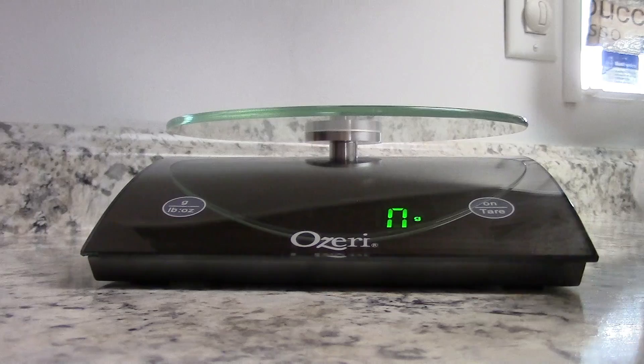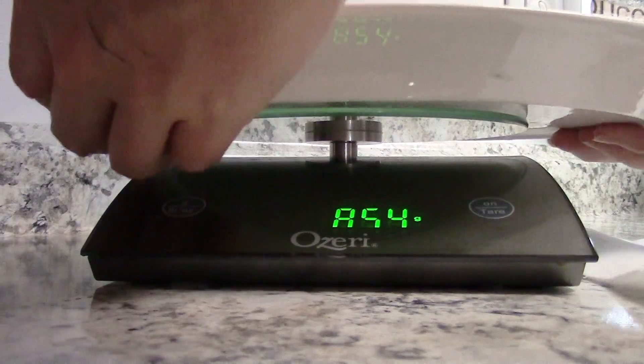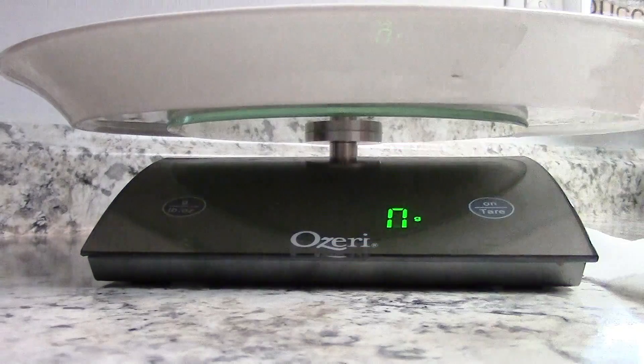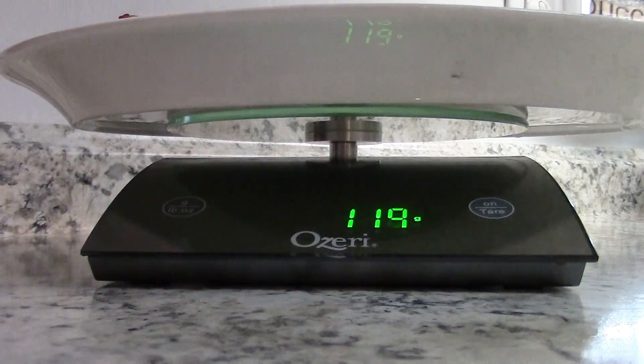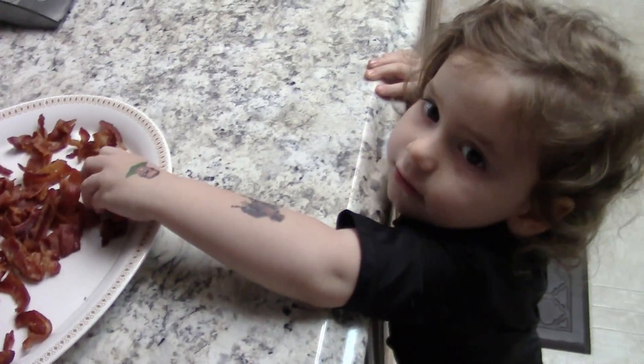How I track my bacon by weight: I get my scale, put whatever container or bag I'm using on it, zero it out — I like grams because it's more accurate — and then I add the bacon. I'm looking at the total number of grams for that entire package, minus what the dog is eating.